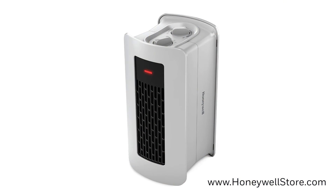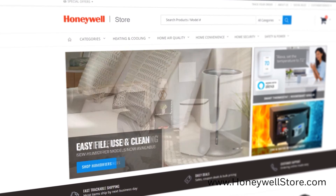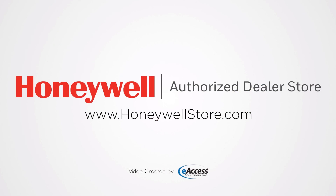The Honeywell 2-Position Heater and Fan comes with a 3-year limited warranty. For more information or to purchase this product, visit www.honeywellstore.com.